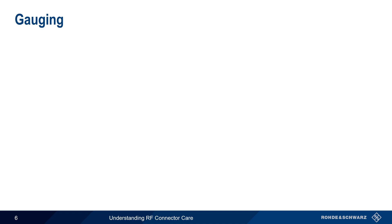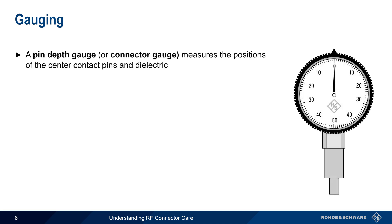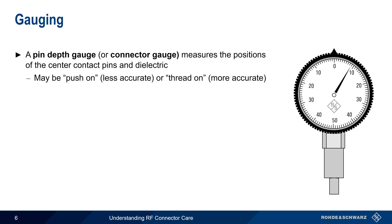Another aspect is gauging. Here, a special tool called a pin depth or connector gauge is used to measure the positions of the center contact pins and the dielectric surrounding them. These gauges may be analog, as shown here, or digital. Both kinds should be zeroed before use. It is also important to note that some gauges push on to the connector, but the thread-on or screw-on types tend to be more accurate. Gauging should be done before a connector is used for the first time, especially when using lower-cost connectors.